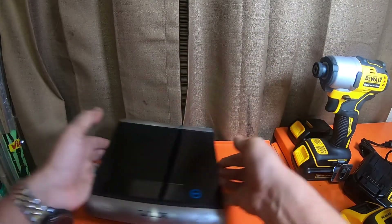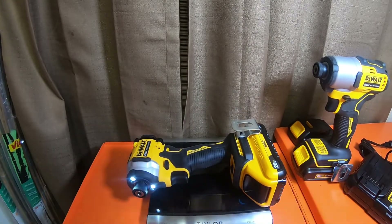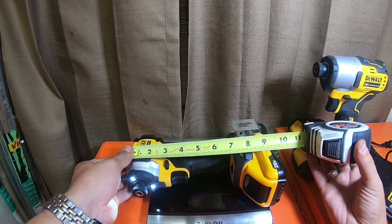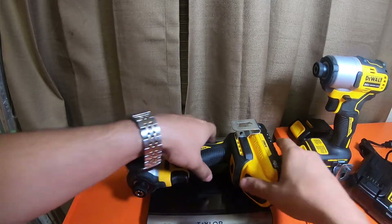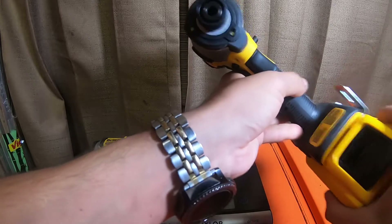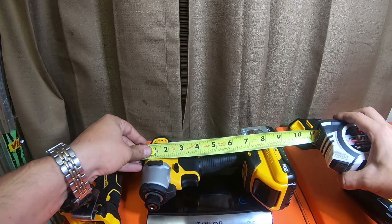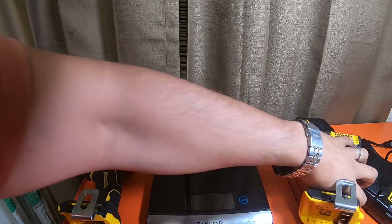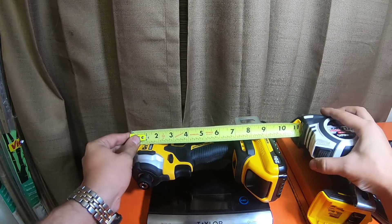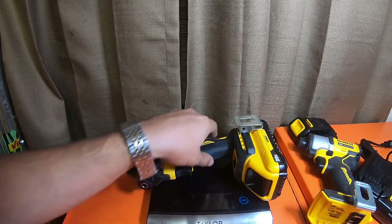They do weigh a little bit different. The 850 with a four amp hour compact battery is nine and a half inches tall. If I take that battery off and put it on the 840, it is nine and one-eighth inches. So the 840 is a little bit shorter than the 850 — nine and one-eighth versus nine and a half.